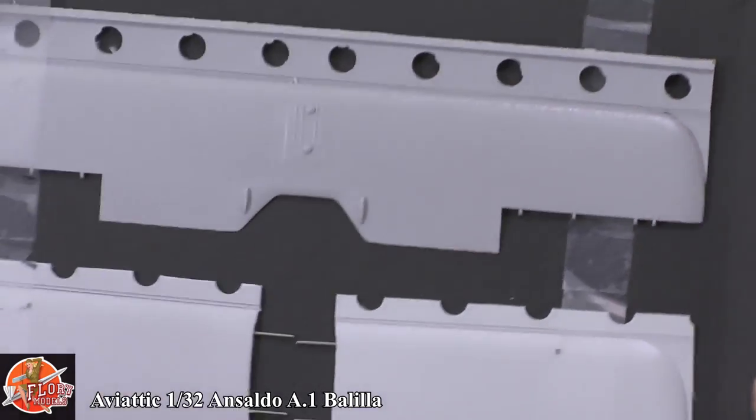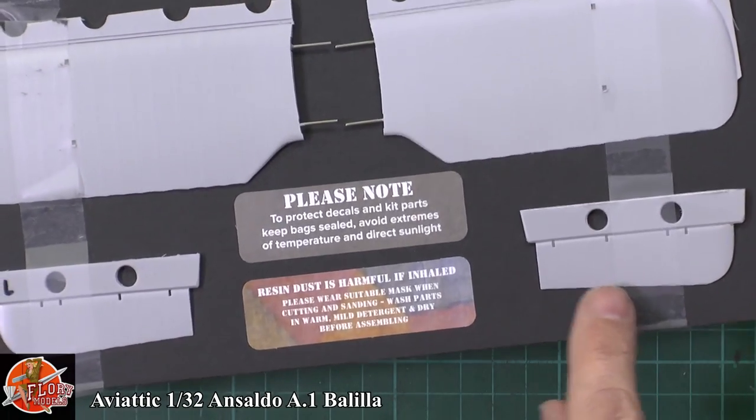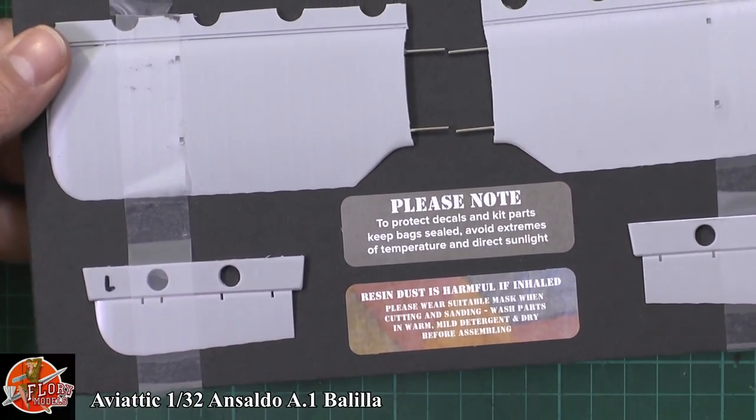Down at the bottom we've got the tail planes as well — absolutely fantastic, very nice indeed.